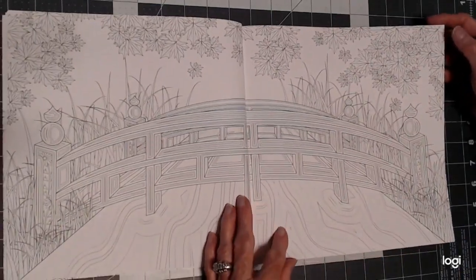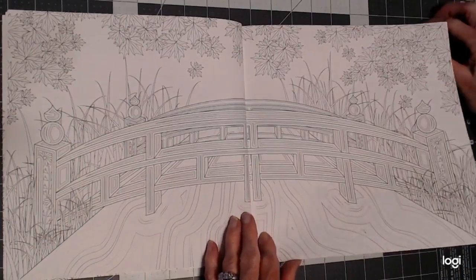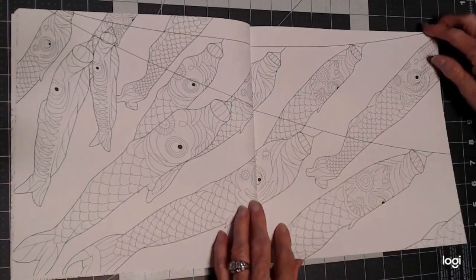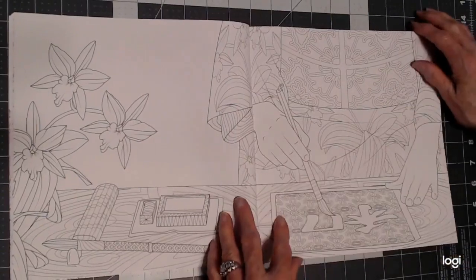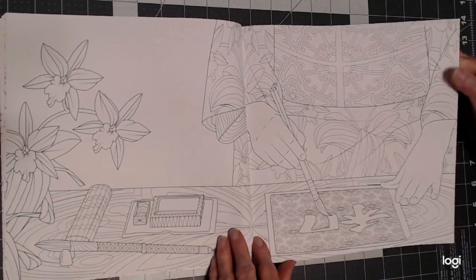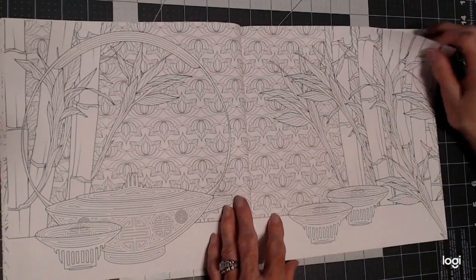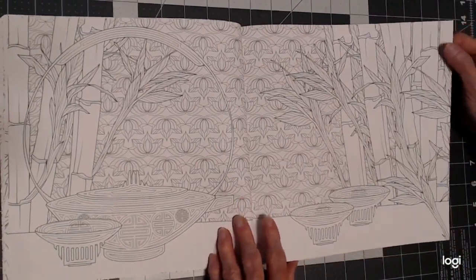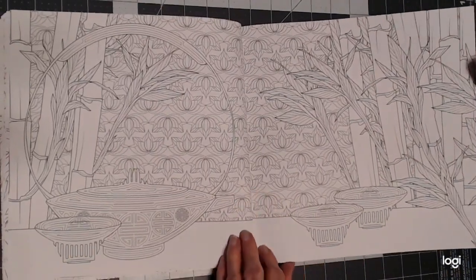Here is one of the pictures that got me to buy this book — this bridge. There's a lot of double-page spreads in here, and I'm just very thrilled with her work and the quality of paper that they have. It is double-sided, but I've used some watercolor on it and I haven't had any trouble. If you just control the water, you won't have any trouble at all.